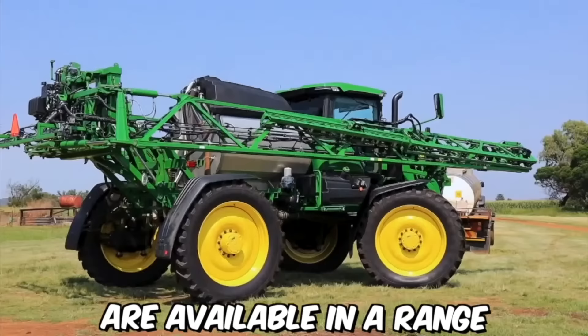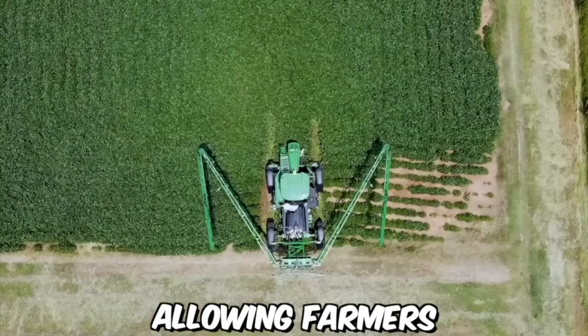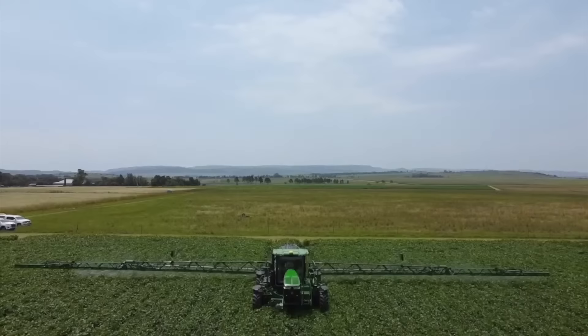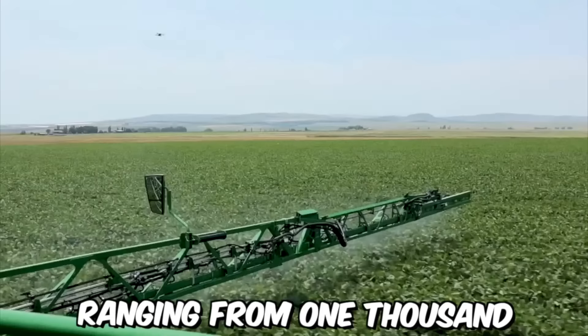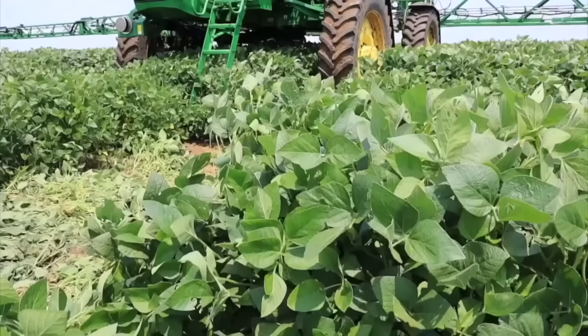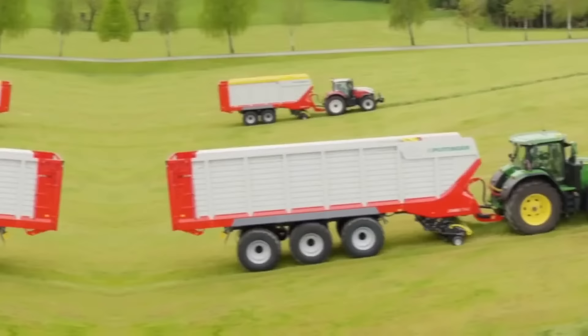John Deere tailed sprayers are available in a range of sizes and configurations, allowing farmers to select the best option for their specific needs. The tanks are made from durable polyethylene, which is resistant to UV rays and chemicals, and are available in sizes ranging from 1,000 to 3,000 liters, giving farmers plenty of options to choose from.